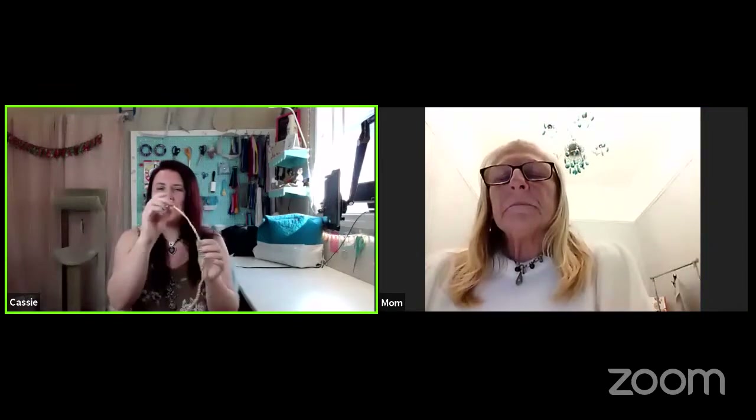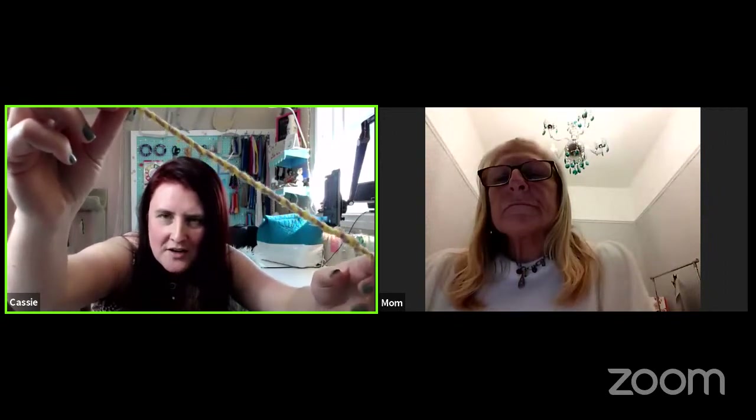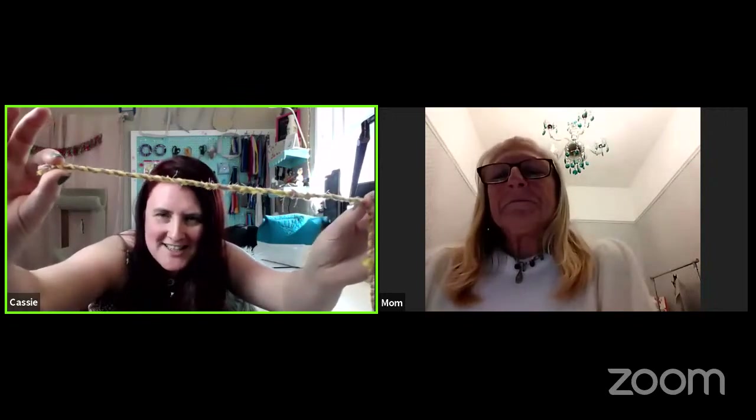I decided to release the fabric scrap rope — what is it called? Fabric scrap twine. I released it on Saturday because I didn't want you guys to have a tutorial on Wednesday and then have to wait the whole week to figure out what you're doing with it. So that is what I released on Saturday.